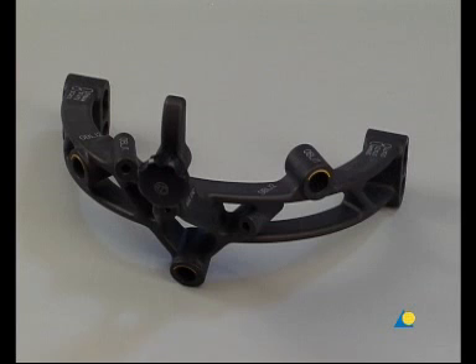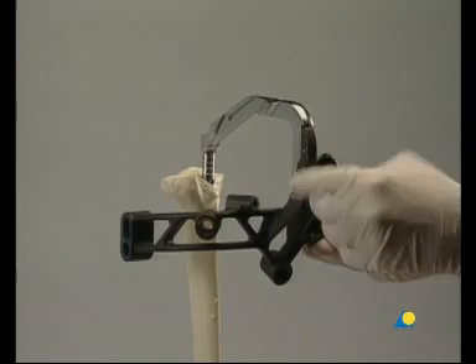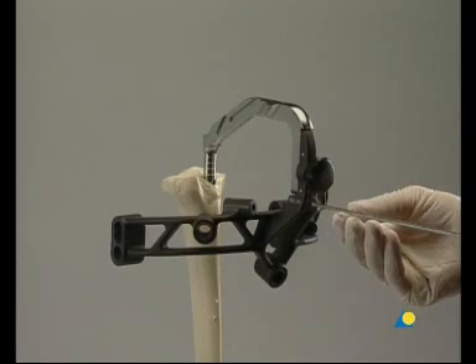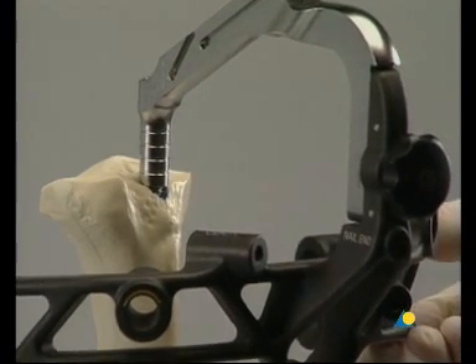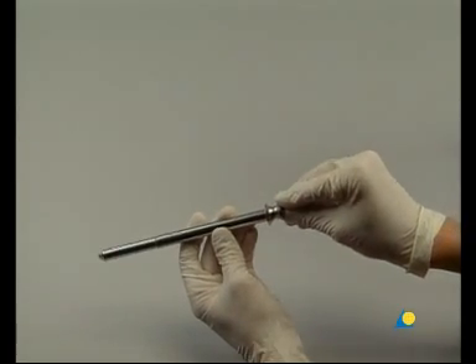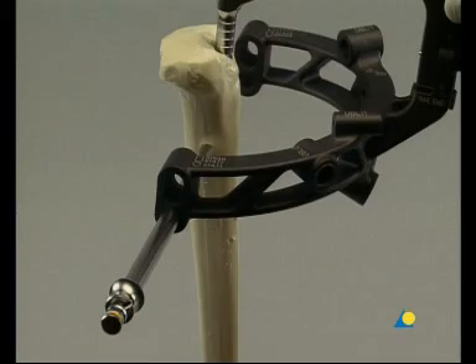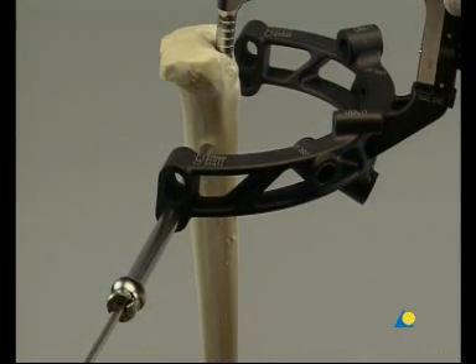As alternatives, dynamic proximal locking and oblique proximal locking will also be introduced. The aiming arm is attached and a 3.2 millimeter guide wire inserted. The tip of the guide wire indicates the exact proximal position of the nail in a medial lateral view. The three-part trocar combination, consisting of the corresponding protection sleeve, drill sleeve, and trocar, is inserted through the medial lateral hole in the aiming arm. The trocar is inserted down to the bone through a stab incision and is then removed.